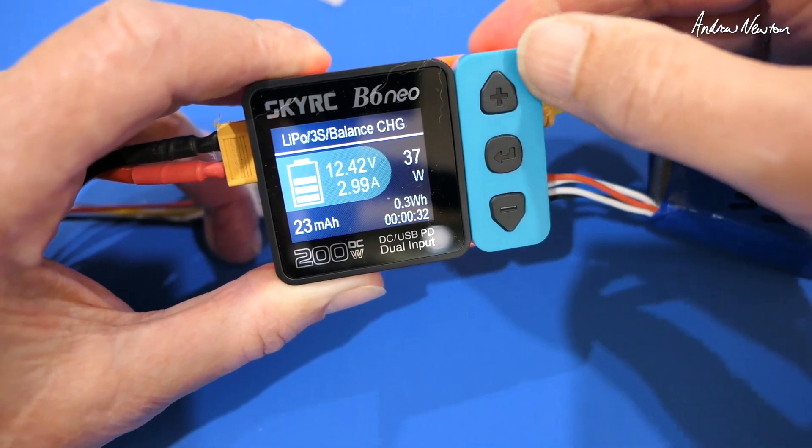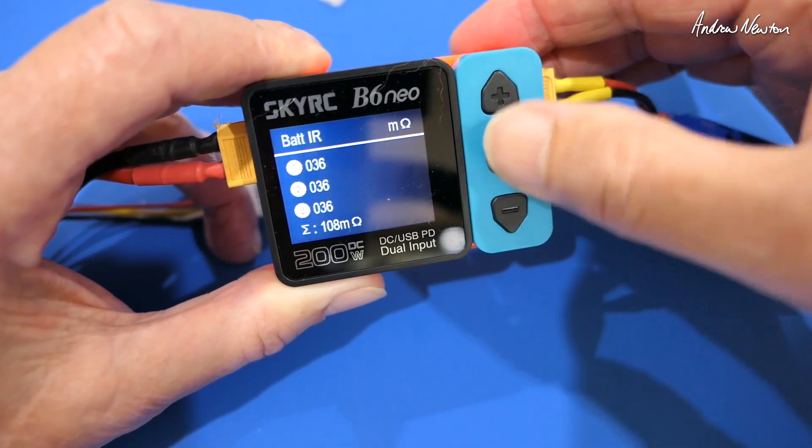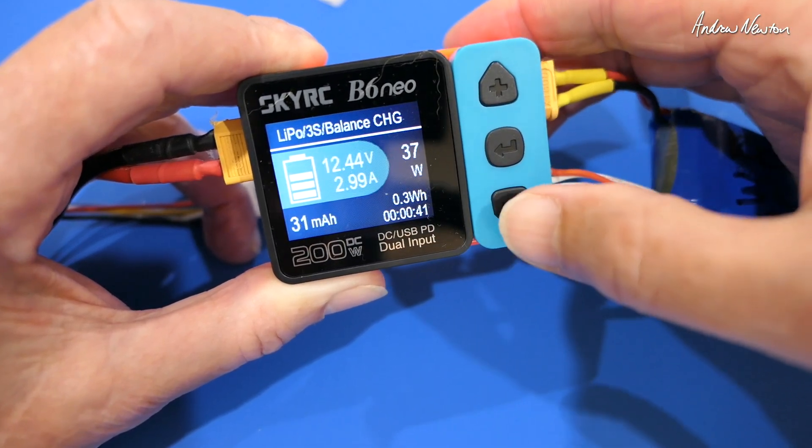We can have a look at the individual cell voltages, internal resistance — battery's getting a bit old. We don't want to stop, we can just go back.